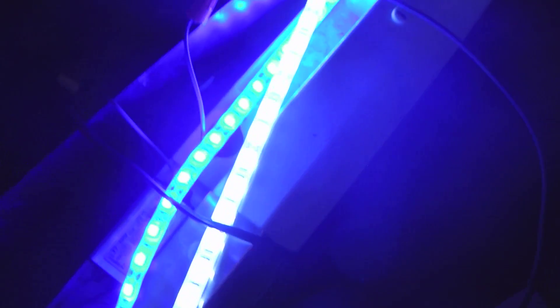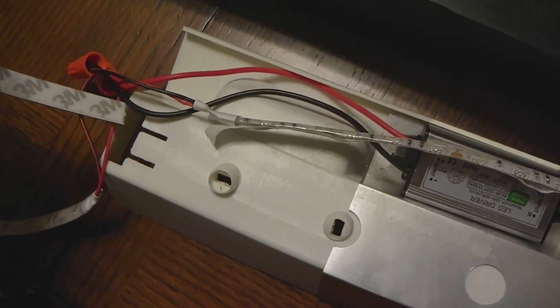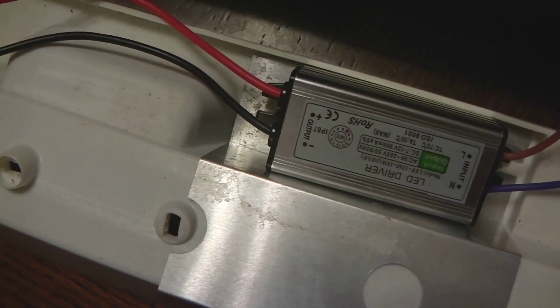The live wire is connected to the brown that came from the ballast connection, and the blue neutral is connected to the switch wire. So I'm going to plug it in and try it. I have my LEDs connected, I plug in the wire, hit the switch - and it lights up! All connections are correct. I've got the blue strip and the white strip both working. Now we're going to put it all together.